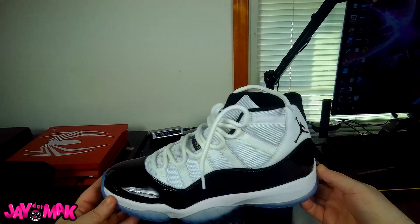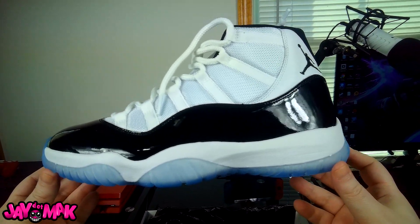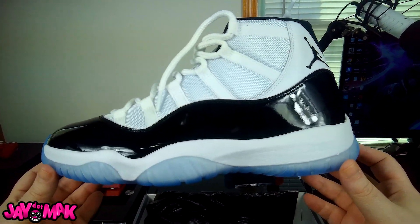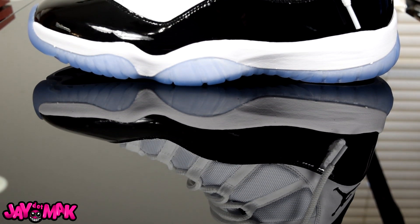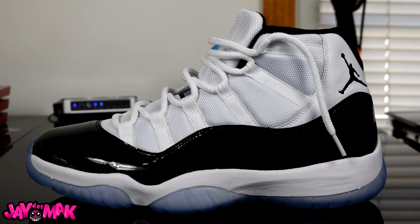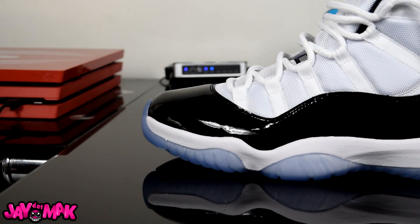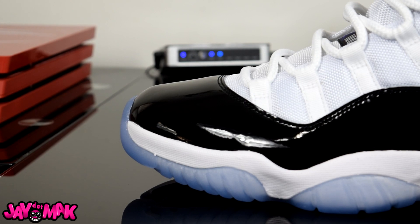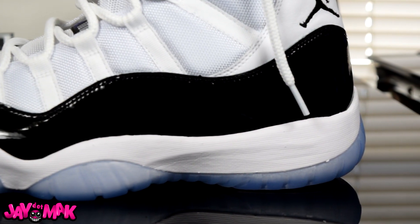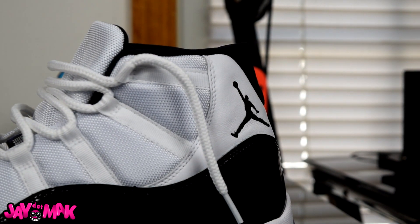Oh man, that right there is a thing of beauty. I know there's a lot of hype beasts out there saying, 'Oh my god, they're releasing a million pairs, everybody's gonna have them on their feet, I don't want a shoe that everybody else is gonna have.' Forget that — I want this shoe and I got it. I got it early on the Sneakers app. This thing is just absolute perfection. I know people are gonna complain about the icy blue sole on the bottom, but if you wear these just a little bit they'll get yellow like all the other Concords anyway, so don't worry about that.